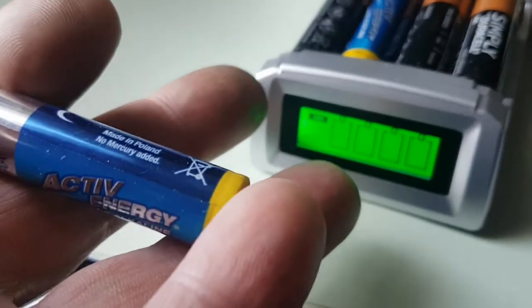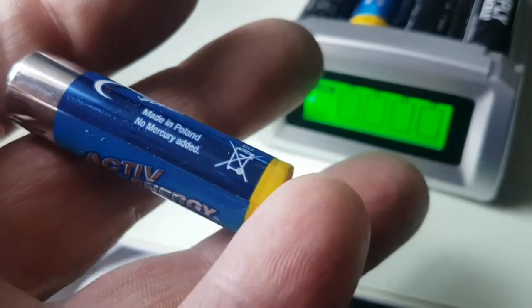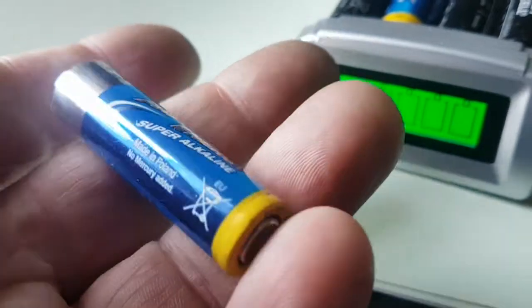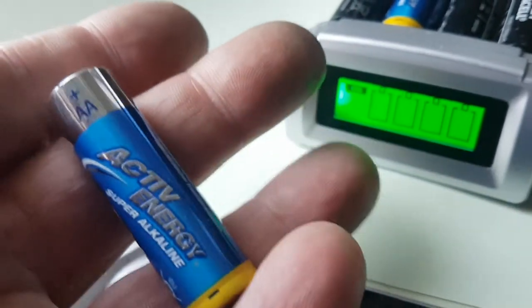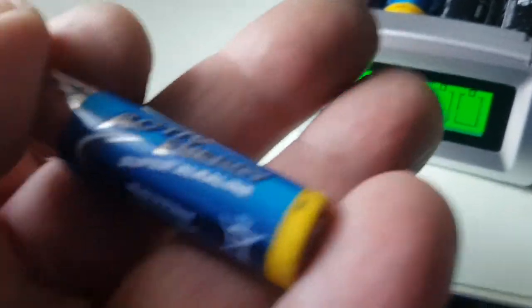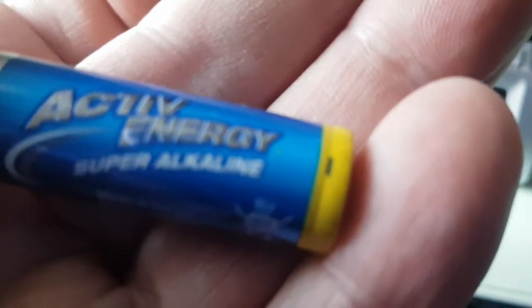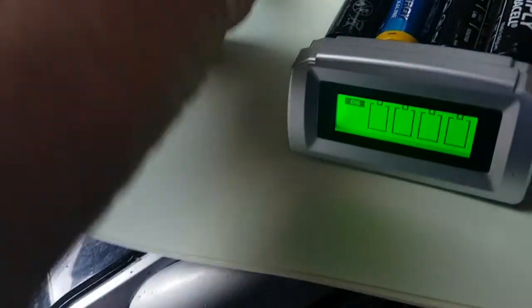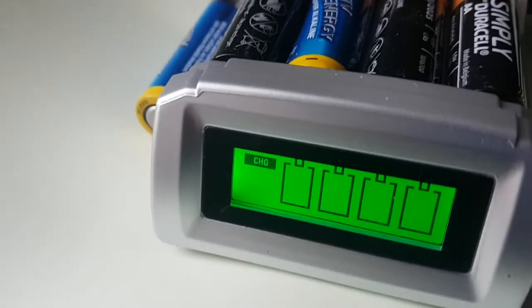So these are your common garden batteries. You can't charge carbon zinc — they're really ultra cheap, pound shop type things. You can't charge those. It must say alkaline on the battery, otherwise it's not going to charge it. But otherwise yeah, it seems to charge them all right.